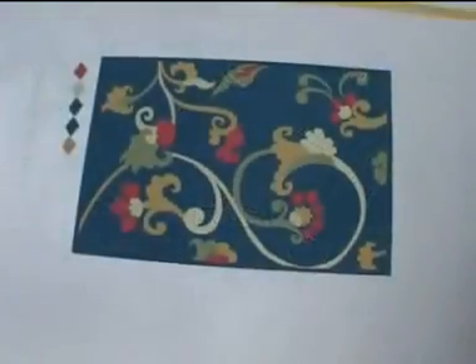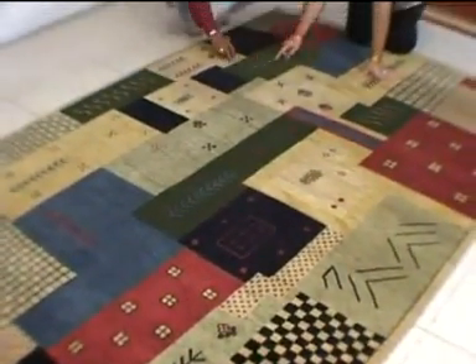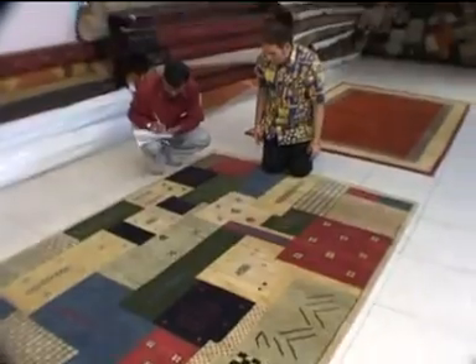Some of these designs have been inspired by the real craftsmanship of Taj Mahal and other historical monuments. Some modern designs combined with the geometric and florals have also been generated from the latest market trend.